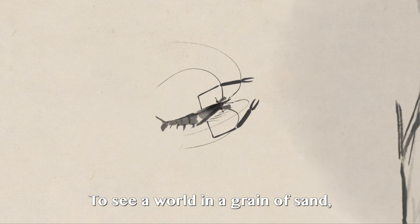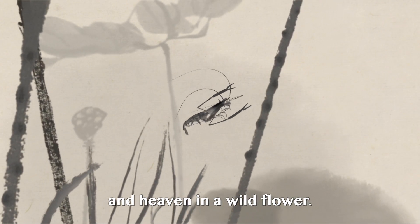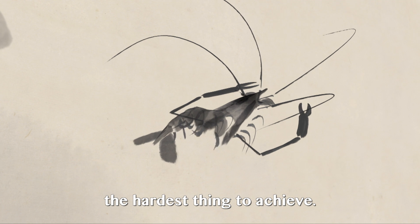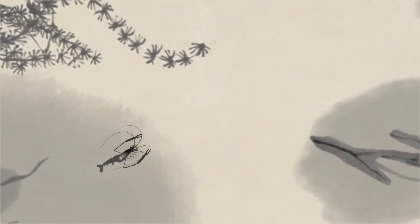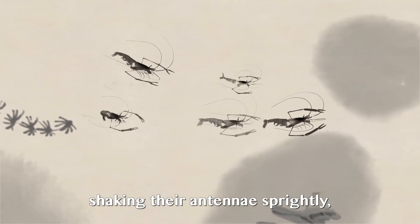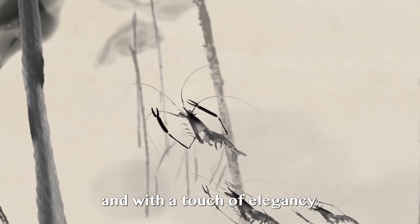To see a world in a grain of sand and heaven in a wildflower. Sometimes simplicity can be the hardest thing to achieve. With a few seemingly effortless strokes, these aquatic creatures come to life, shaking their antennae sprightly and with a touch of elegancy.